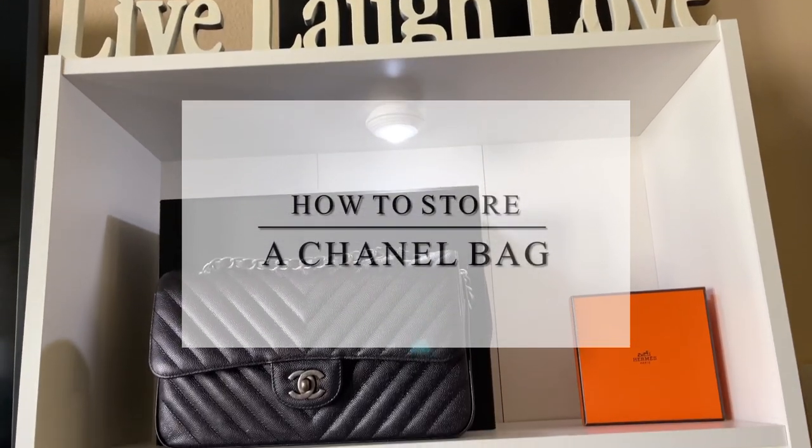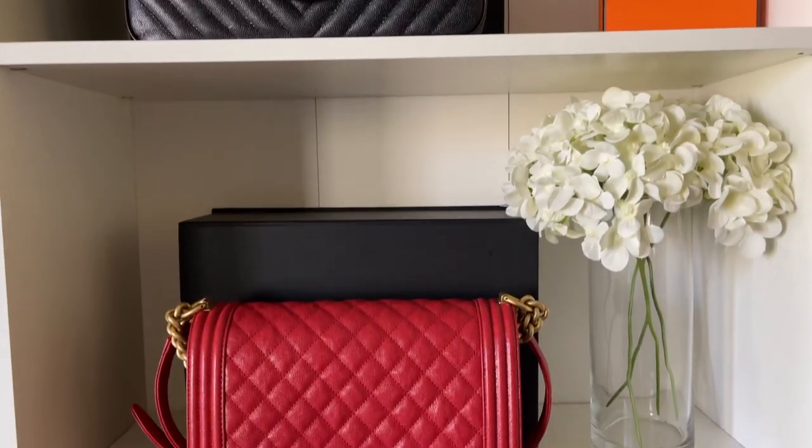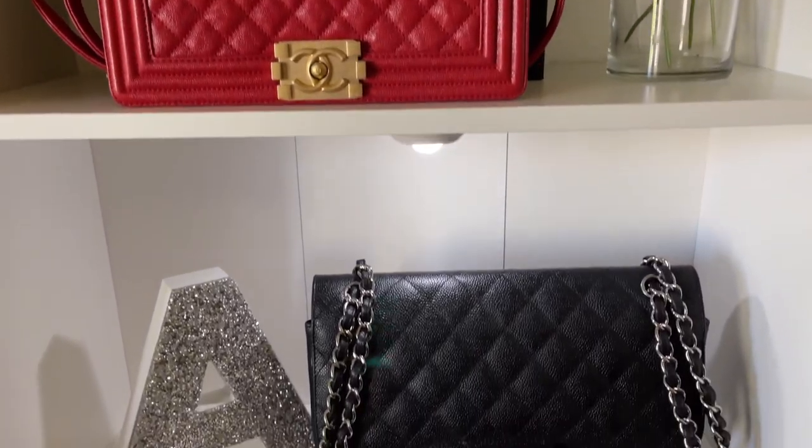Hi guys, welcome back to my channel. For today's video, I'm going to show you how I store and safely tuck the chain of my Chanel handbags.